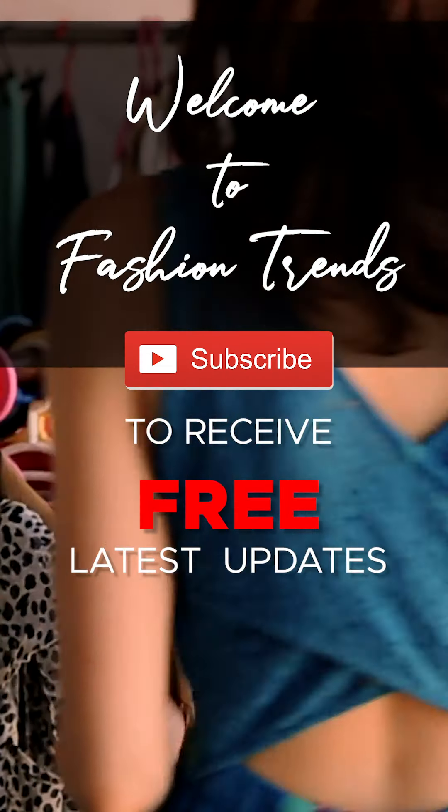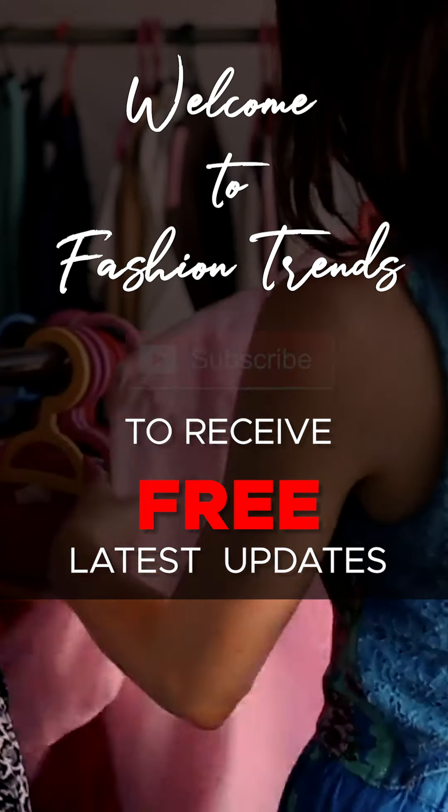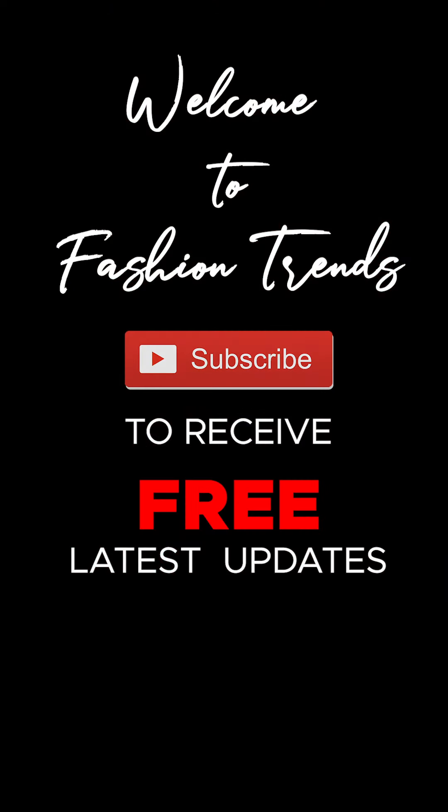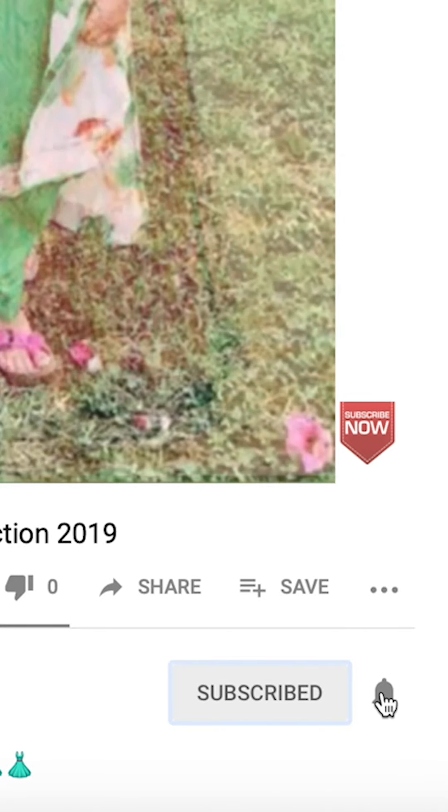Welcome to backlink friends, subscribe to see the latest updates on my channel. Click like to see more interesting videos on my channel.